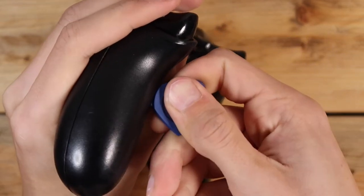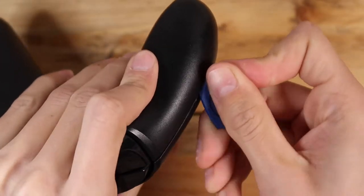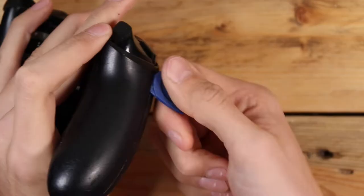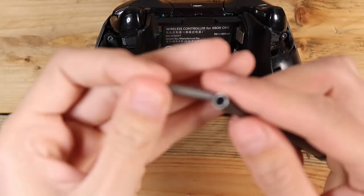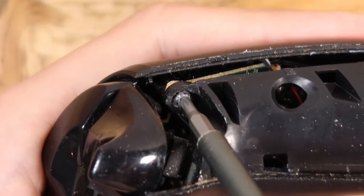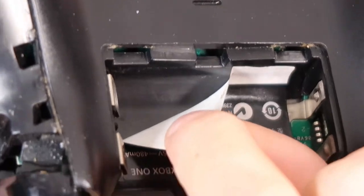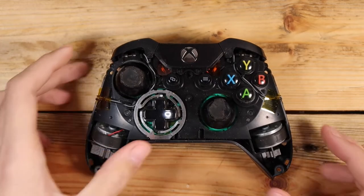The screws on these controllers are all hidden, so the first thing you need to do is unclip the side covers with the pry tool. After that you can use the Torx T9 bit to remove the outer four screws. There is one more screw hidden under the sticker in the battery compartment. With those removed, the faceplate lifts straight off, giving you access to the chewed-up thumbsticks.